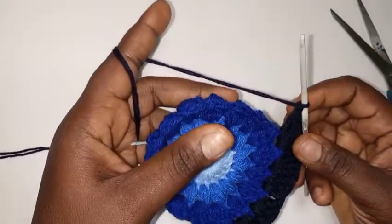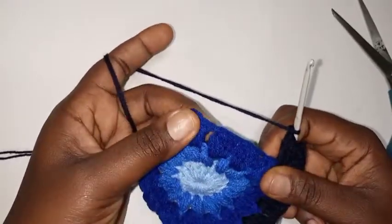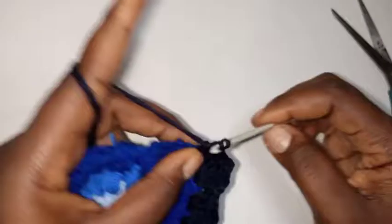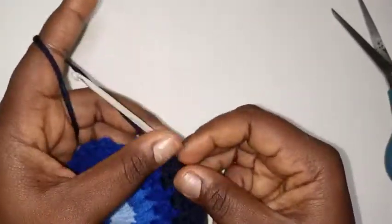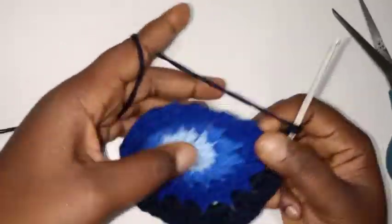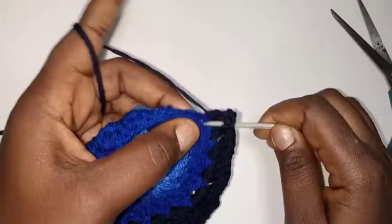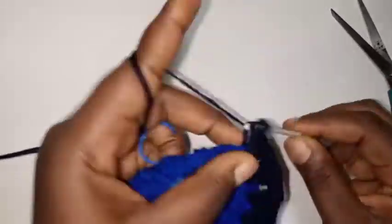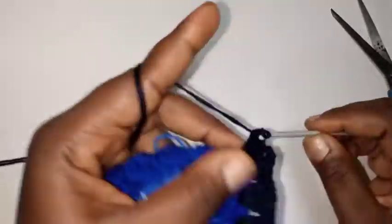In the next three spaces we're going to put three double crochet each. So three double crochet, chain one, three double crochet, chain one, three double crochet, chain one — that's three spaces done. At the third border corner: chain one, three double crochet, chain two, three double crochet, chain one. We've done the third border.